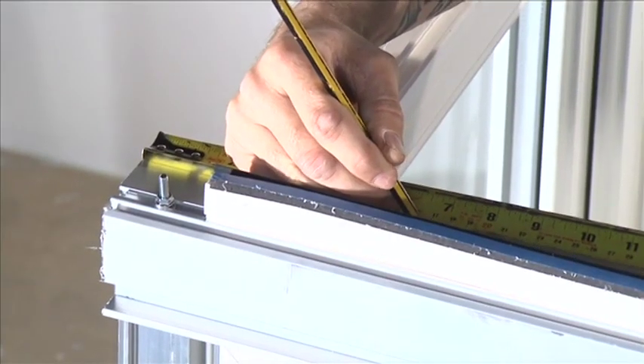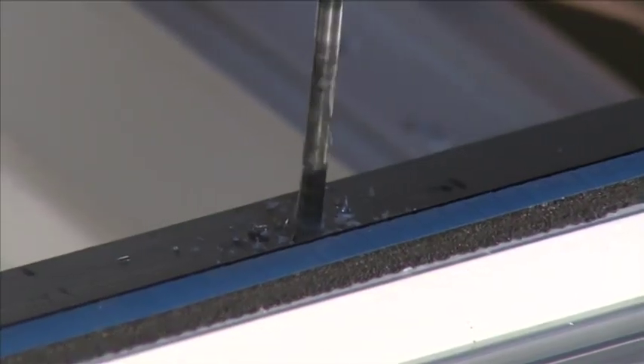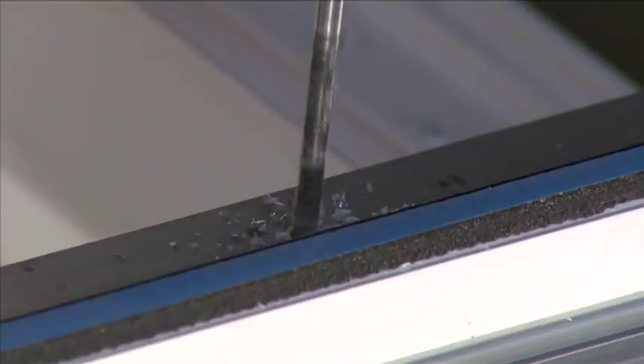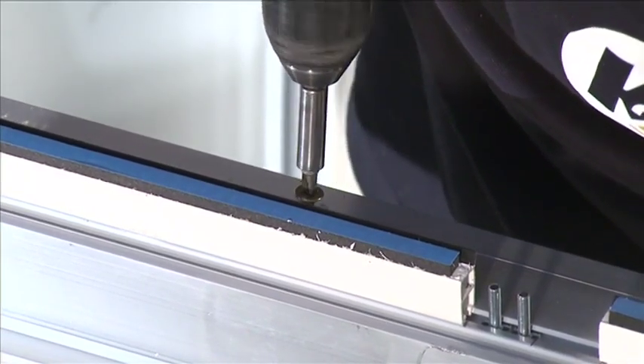The first holes from the end of the eaves beam should be at 170mm to ensure it's fastened into the window. Power drive the fixing screws through the holes in the eaves beam and into the head of the window.